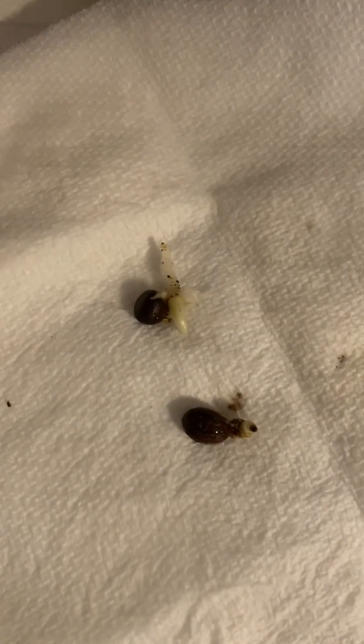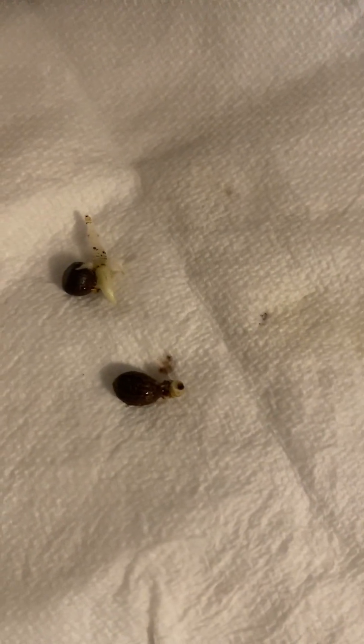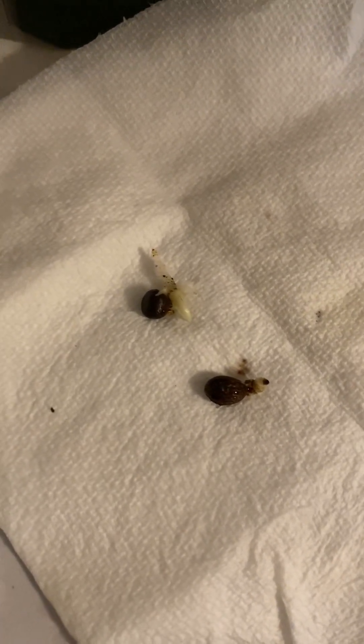Small spaces, guys — no space is too small! Do what you love to do when it comes to gardening. We've got success! This is what I've been talking about — you can grow whatever you want to grow, no matter the size of the space. Awesome!